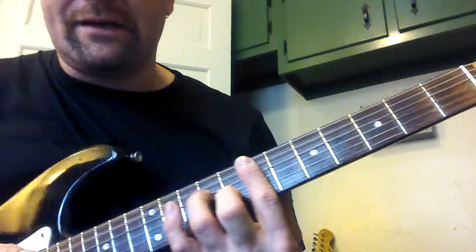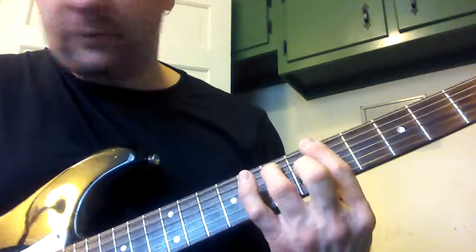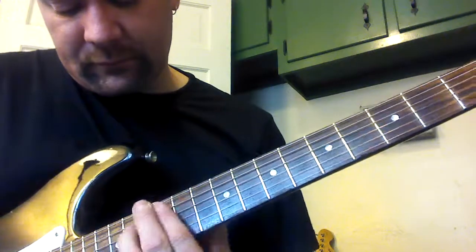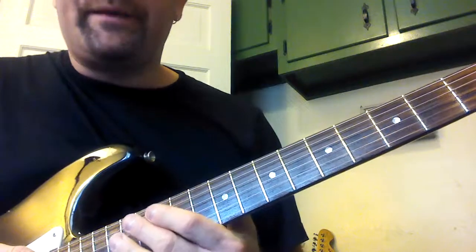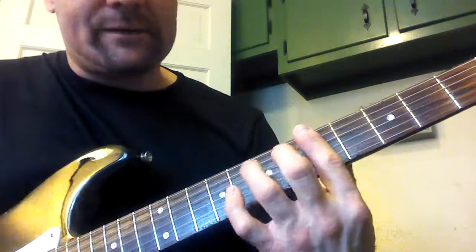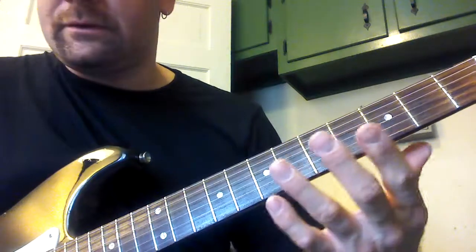The next little chord progression is E minor to A7 — it's the same fingering, or up here. And then we've got an A minor and D7. So A is here and D is here. That's one of those 2-5s.